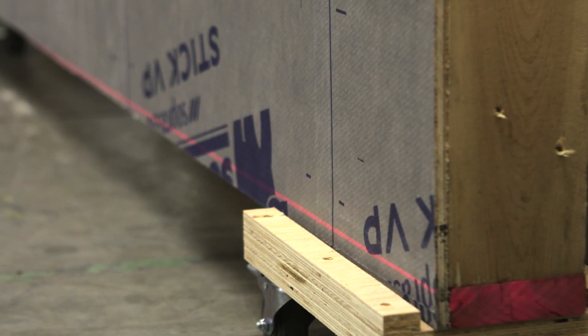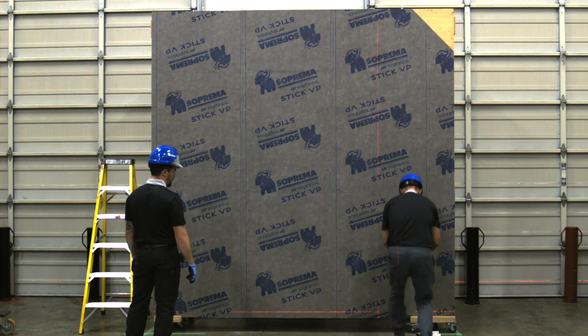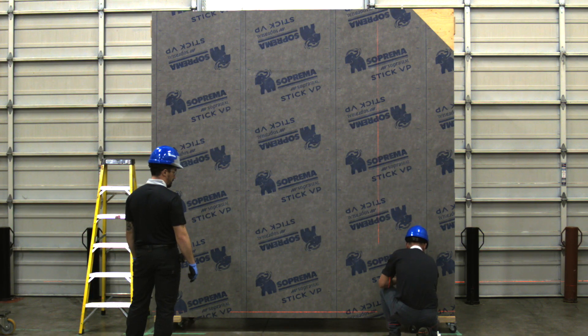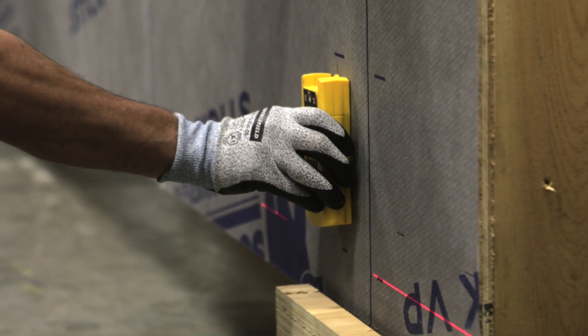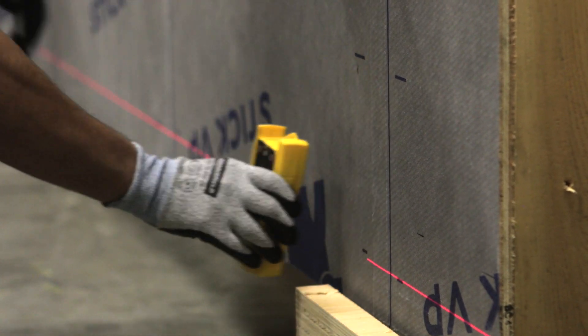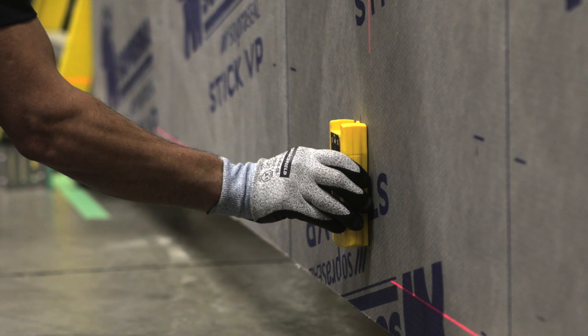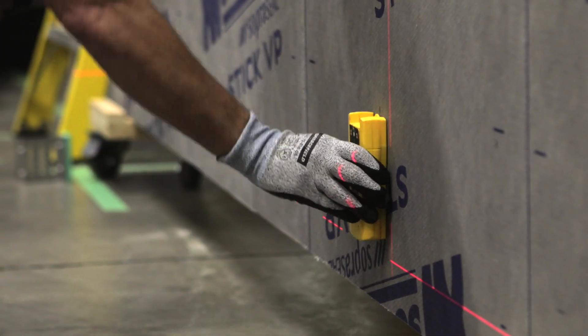To install the ACS thermal clips, precise measurements are required. You can either use a laser or a chalk line to ensure your mark lines are level and plumb. If the location of the studs has not been clearly identified on the membrane during installation, use a stud finder and mark their location. It's important that the clips are fastened to the studs through the backup wall.